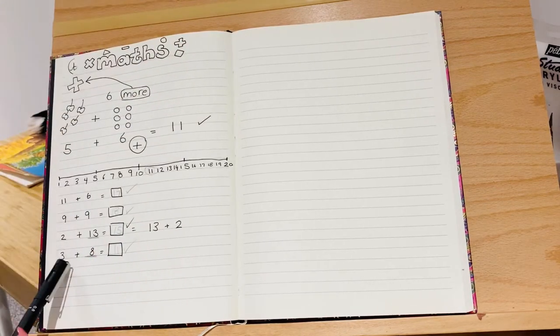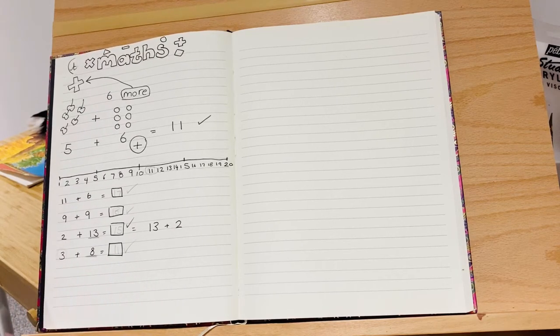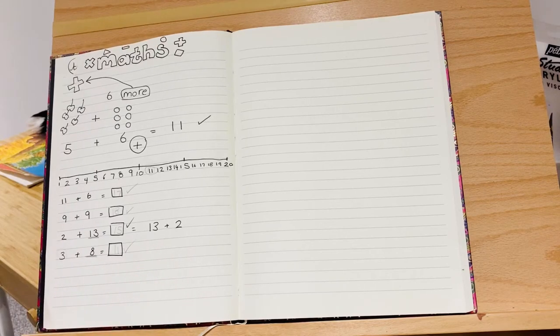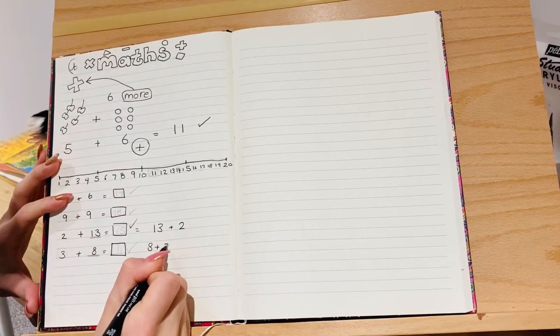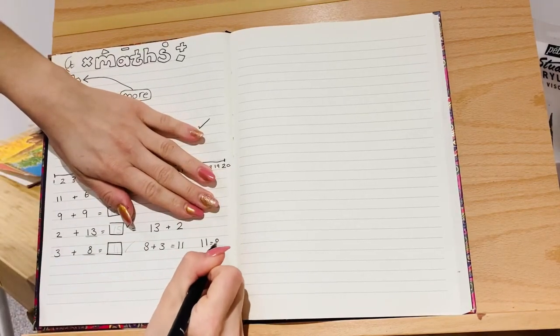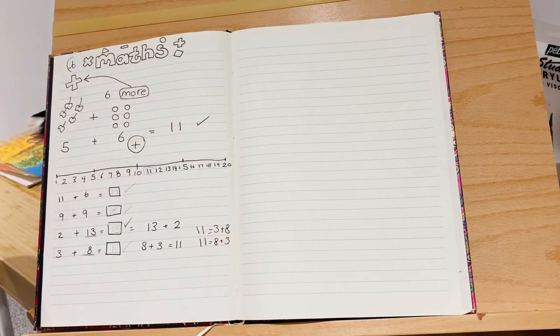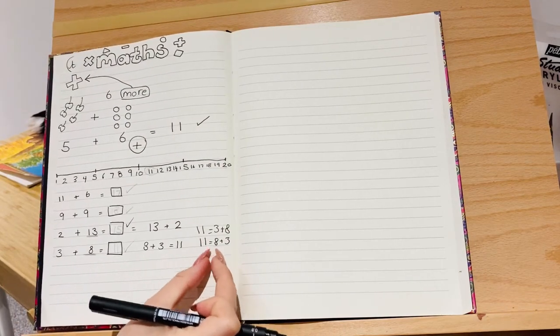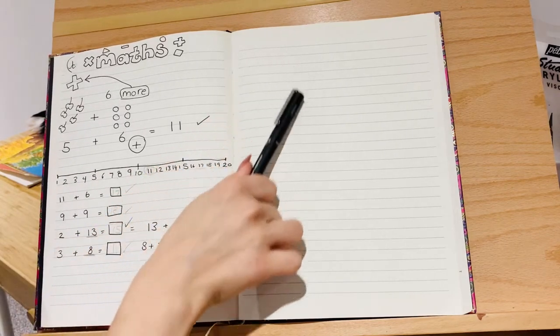For an extra challenge, can you tell me another number sentence using these two numbers that also makes eleven? We know three plus eight is eleven, so we also know eight plus three equals eleven. You could also have done the swap and put eleven equals eight plus three, or eleven equals three plus eight. Well done if you thought of either of those — that's a trickier way where you put the answer on this side, because 'equals' just means 'is the same as.'